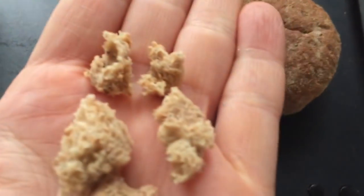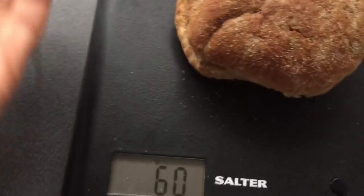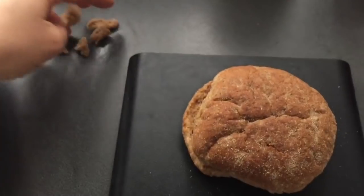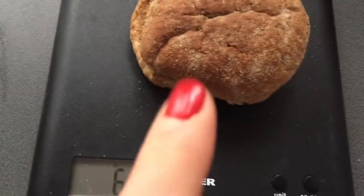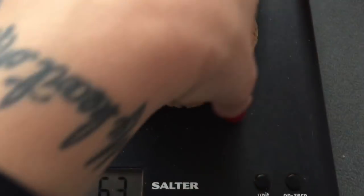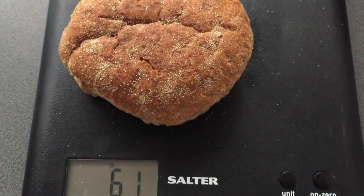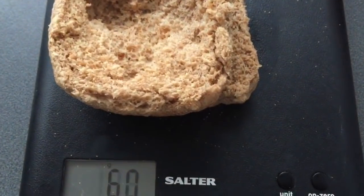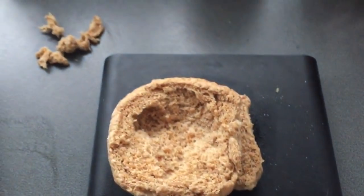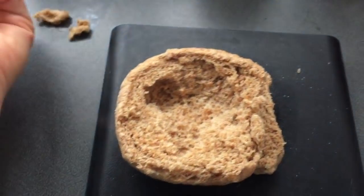That extra 3 grams is going to go in the bin because I do not need it. On a serious note, that's how much 3 grams of bread actually is. I'm going to take another gram out — there you go, that's a 60 gram roll.